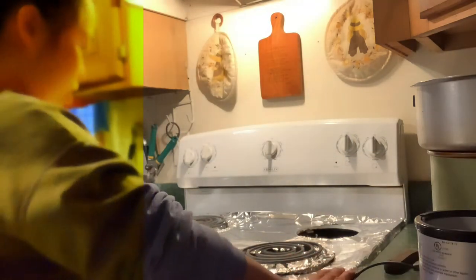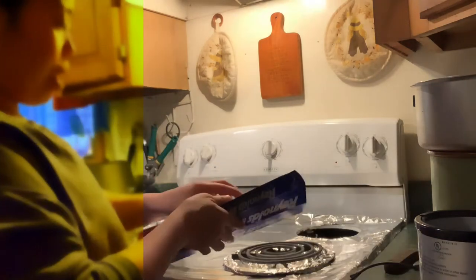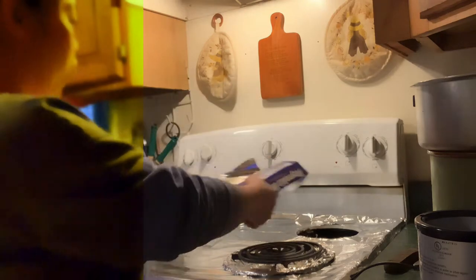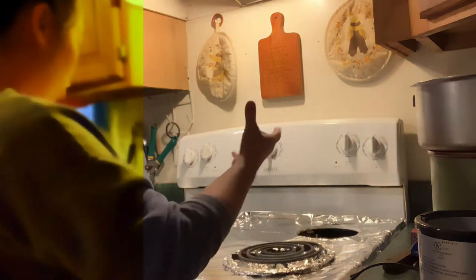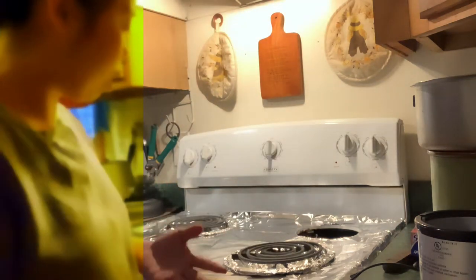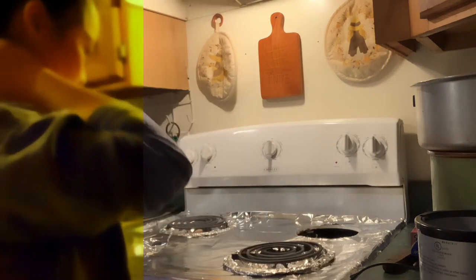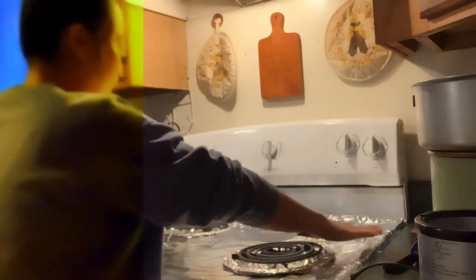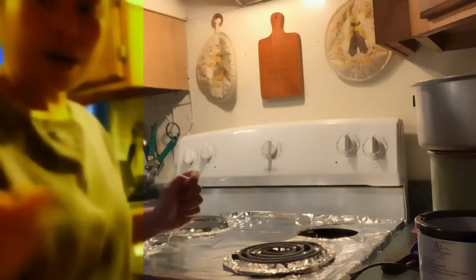This flat surface here is first covered with aluminum foil. Honestly, the aluminum foil helps to reflect heat and it's also not creating fire. So what I do is cover this flat clear surface and then I start making holes.